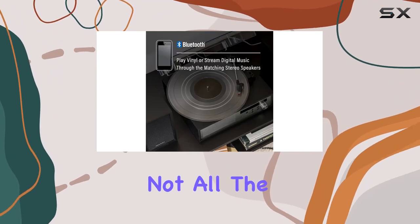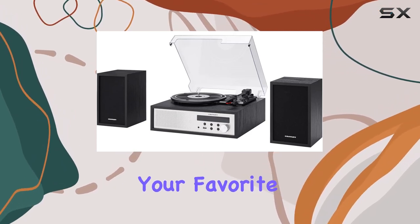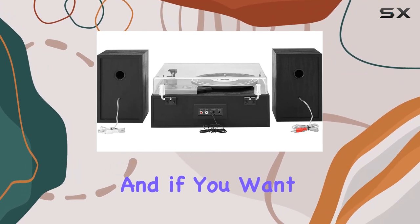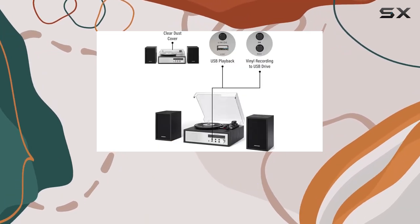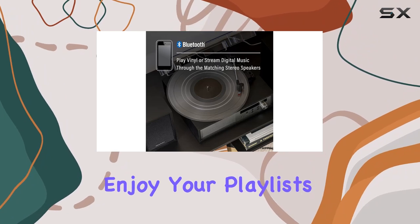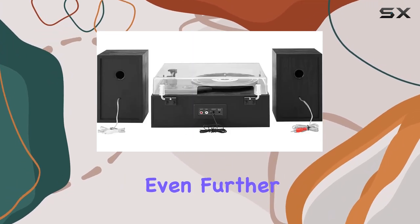But that's not all. The Sloan is ready to bring your music into the digital age. The built-in Bluetooth receiver lets you stream your favorite digital playlists directly to the included stereo speakers. And if you want to use your own Bluetooth speakers, no problem — the Bluetooth transmitter has you covered. The all-in-one functionality is a game-changer. USB playback allows you to enjoy your playlists hassle-free, and the FM radio feature lets you tune in to your favorite stations, expanding your music options even further.